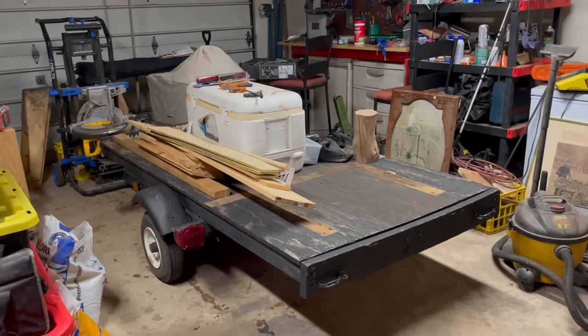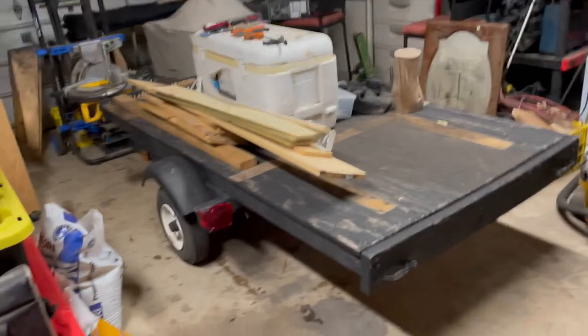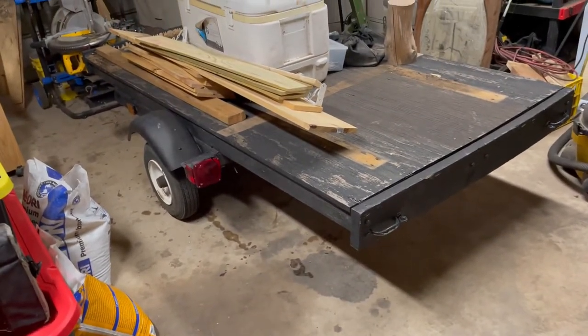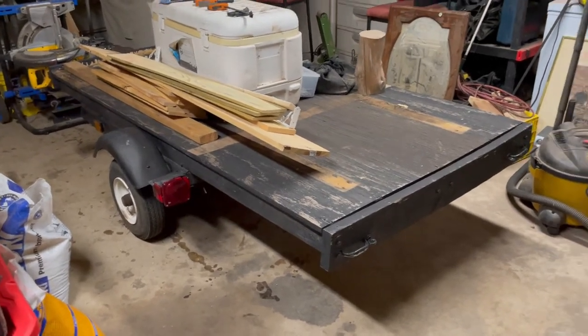Good afternoon, everyone. Welcome back. It is May 6th, about 12:30 in the afternoon, and I'm just doing this quick video to kind of give you a heads up on a future project that I'm getting ready to start working on.